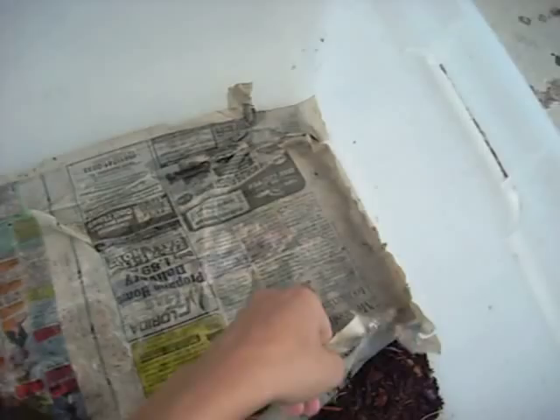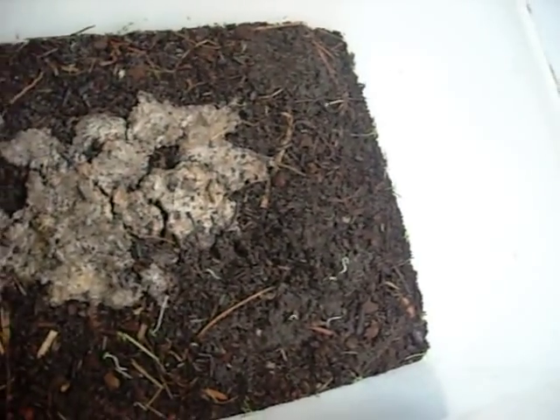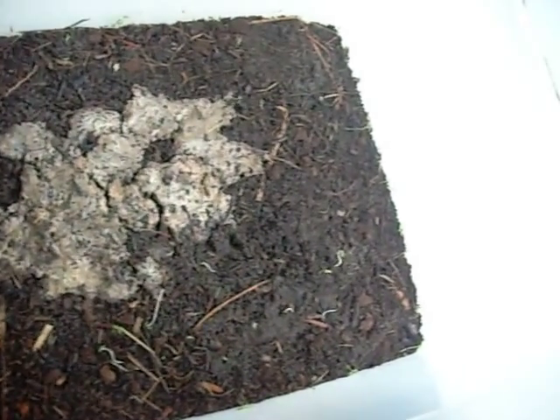Now these are my bait worms — these are red worms. When I show you them, you're not going to think they're red worms because of the food that I give them. My food makes them look like night crawlers. My red worms are huge.